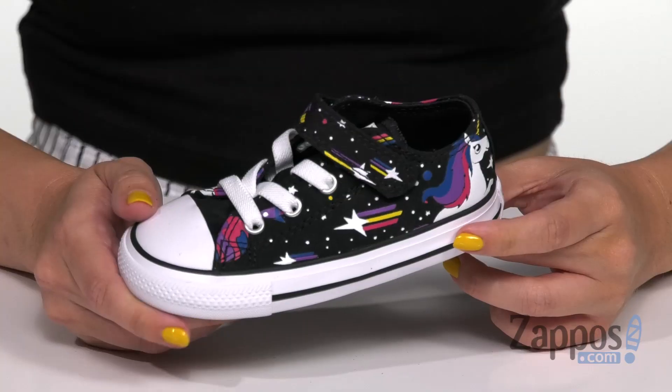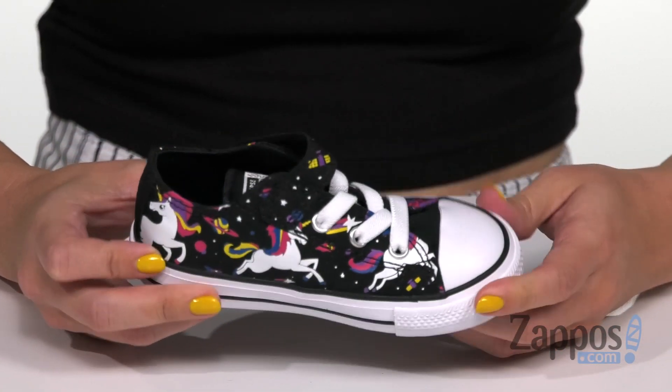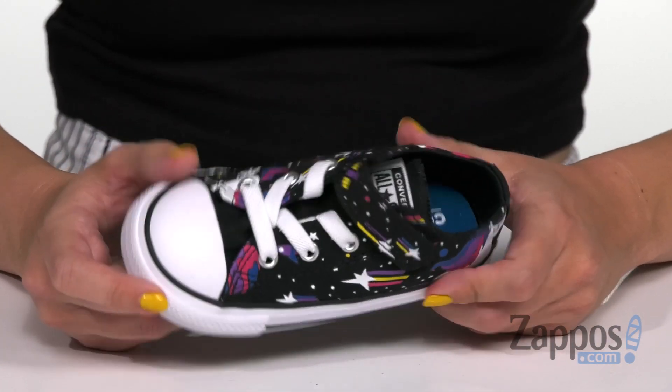Hey everyone, Autumn from Zappos here and this is the Chuck Taylor All-Star 1V Unicorns Ox from Converse Kids. Look out everyone, because these unicorn sneakers are probably gonna be super awesome. No matter where you go, no matter where you wear them, people are gonna love them.